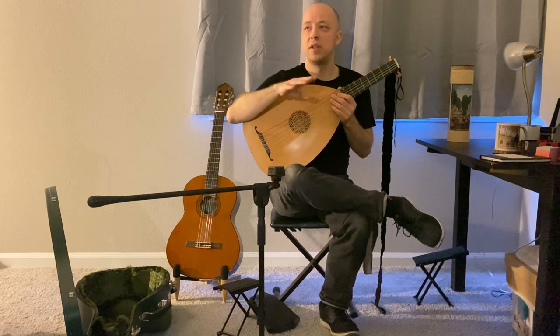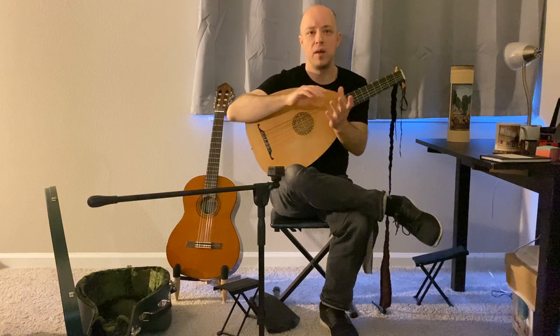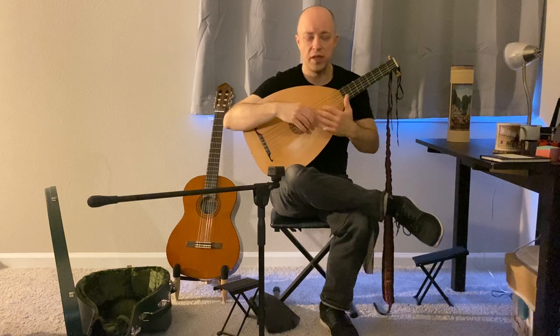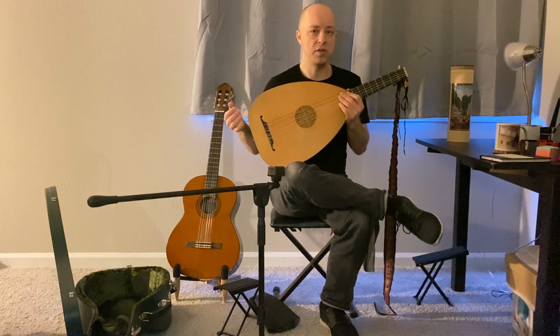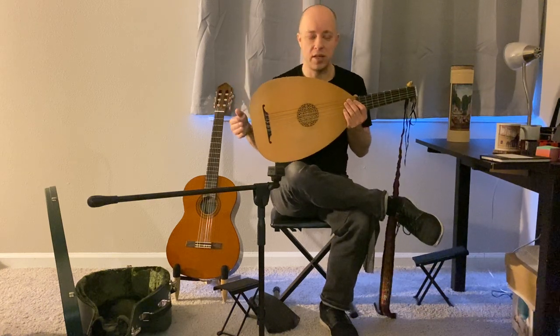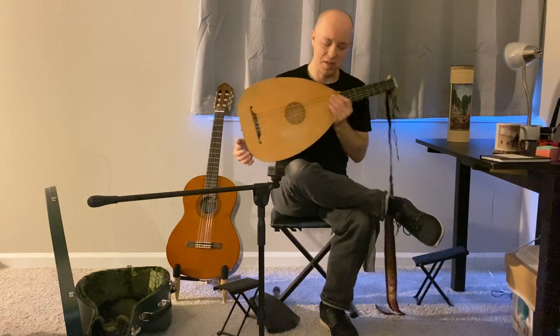We'll continue to talk about sitting positions in Episode 3 when I discuss right-hand technique. If you're confused about thumb-under versus thumb-out, it may be worth watching video three, coming back to video two, and re-watching video three — they're worth reviewing and analyzing, not just consuming in one view. Keep in mind that in a normal lesson scenario you'd be sitting across from me and could ask questions, but since this is pre-recorded I'm thinking ahead to the possible questions that will arise.